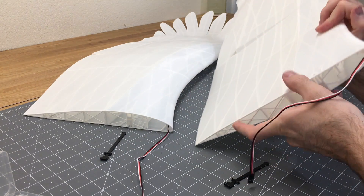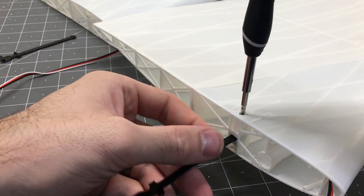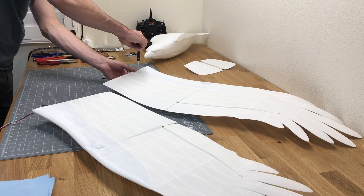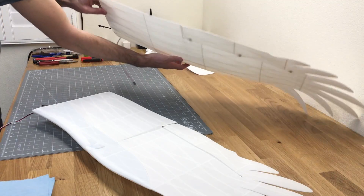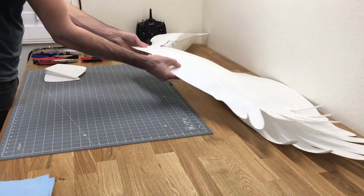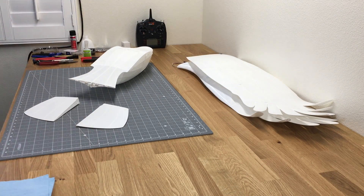With both wings done, we're going to add the TPU tensioners in place. These are a really cool feature because they allow for very easily removable wings — the wings come on and off without using any tools, which is a really easy function when you take it out to the field. With the wings all finished up, we're going to go ahead and finish up the rudder.